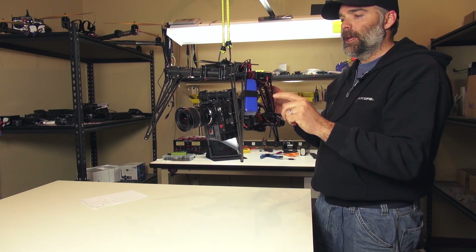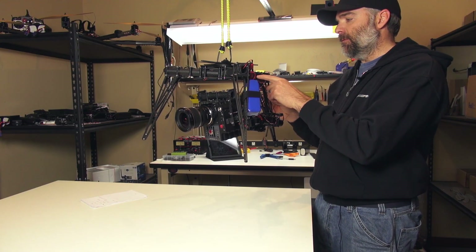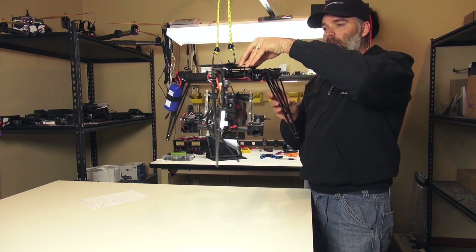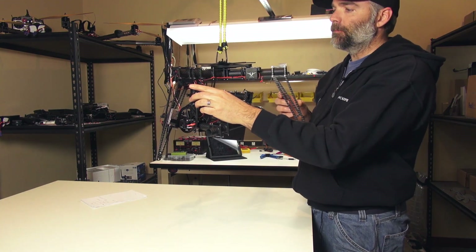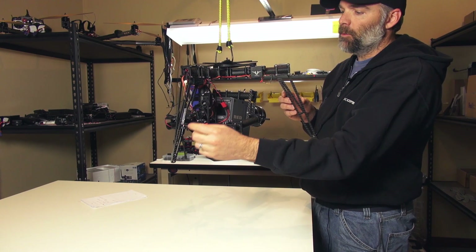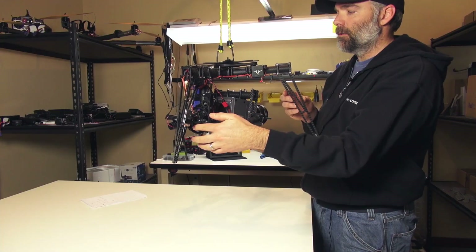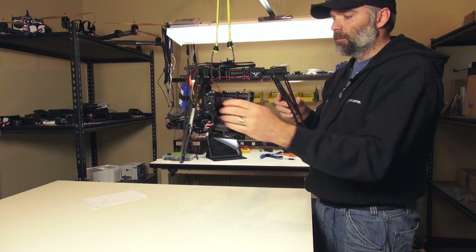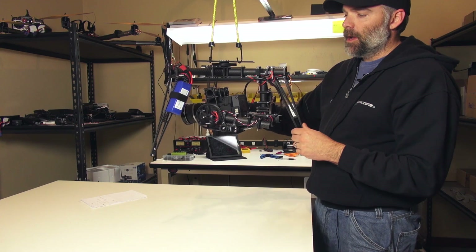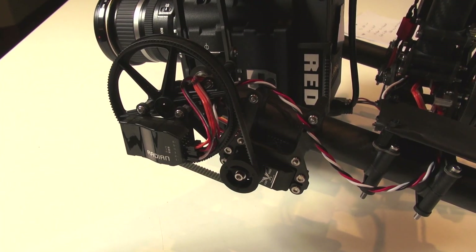In the middle we have a Castle BEC that takes our 4S down to 5 volts. Right now I'm using a Graupner receiver and the Graupner feeds the 5 volts — it daisy chains the power through the three Radians for pan, roll, and tilt. It also provides power for the pan, roll, and tilt servos, and I am pulling 5 volts out of the Radian for tilt for my HD to SD converter.